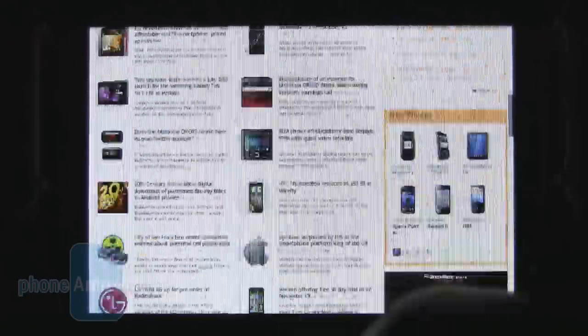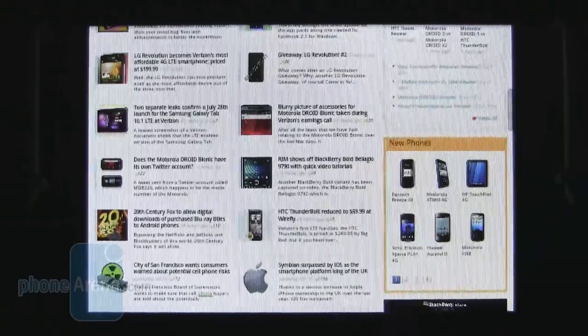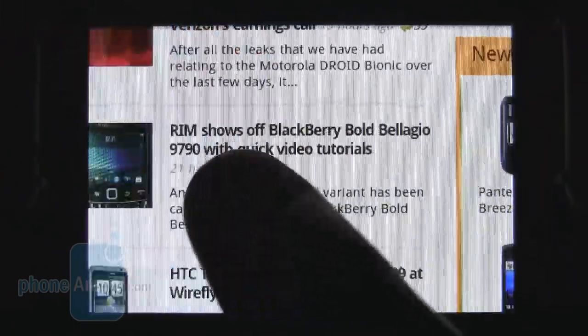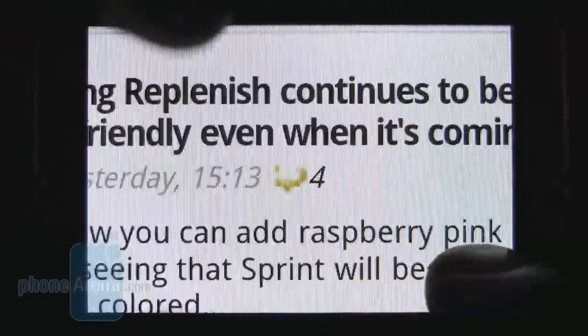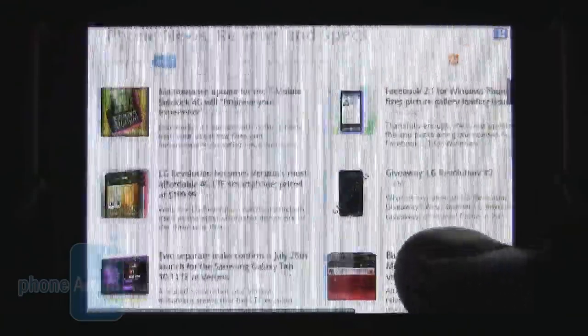The web browser works pretty well. Scrolling is quick despite the 800 MHz processor with really no lag. The only downside is the small 2.6-inch display — small text on websites is going to be difficult to read, so you'll have to zoom in quite frequently. But pinch-to-zoom works well with no noticeable lag. Overall, not a bad browsing experience, just expect to zoom in on web pages pretty frequently.